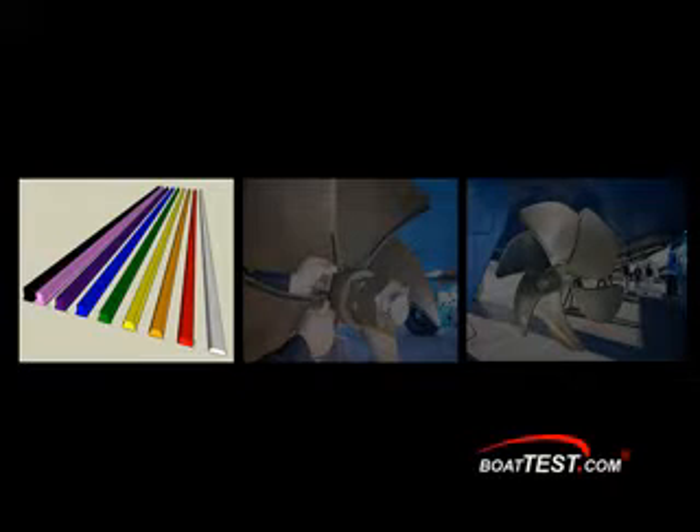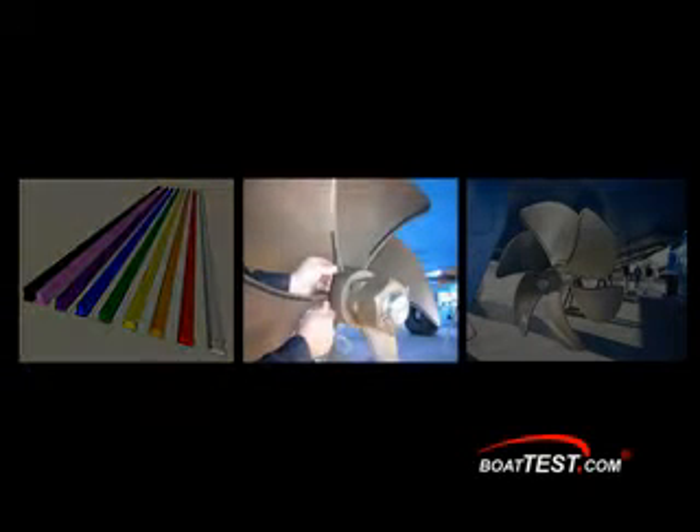The colored inserts modify the protrusion by changing the insert's height. Each one represents a different height and they're designed to fit snugly into the groove cut into the leading edge. The fluid dynamics in this situation increases lift just like an airplane wing. The effective pitch of the blade is determined by the height of the protrusion rather than the physical angle of the blade, saving time, energy and money in the search for the perfect propeller for your boat.